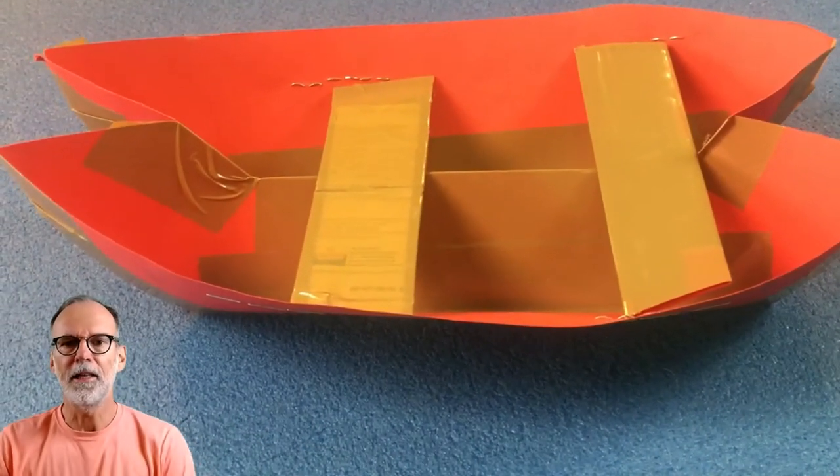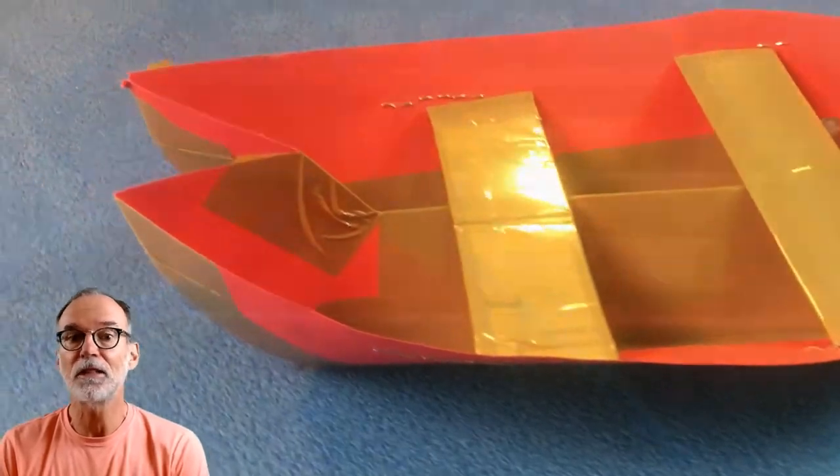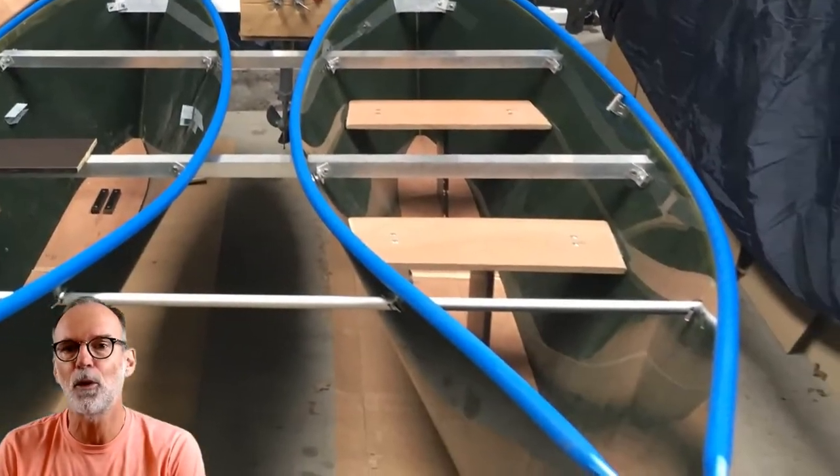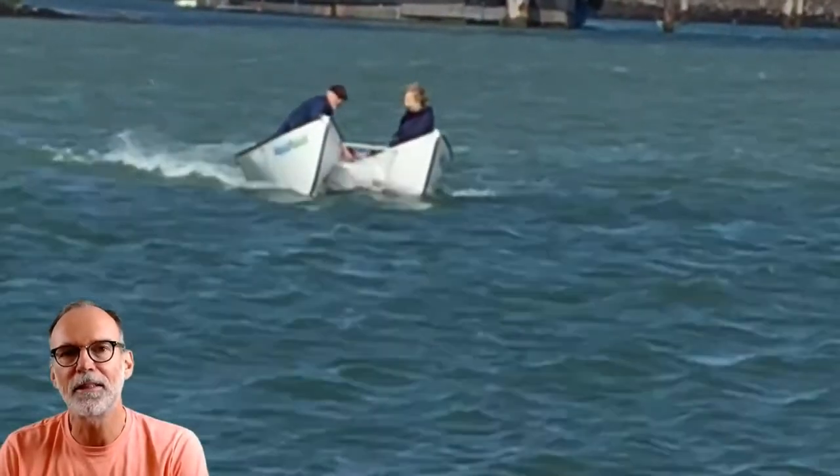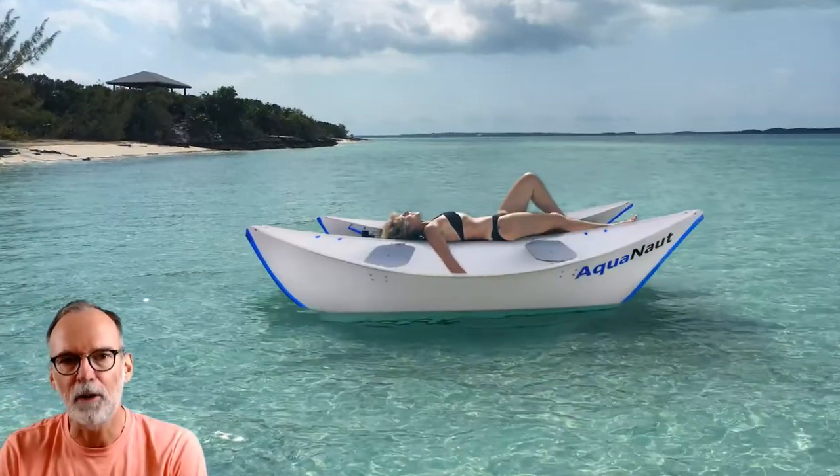I started with paper models, then came up with the best design to slice through the water efficiently enough for an electric outboard. After five years of building and testing, meet the Aquanaut.